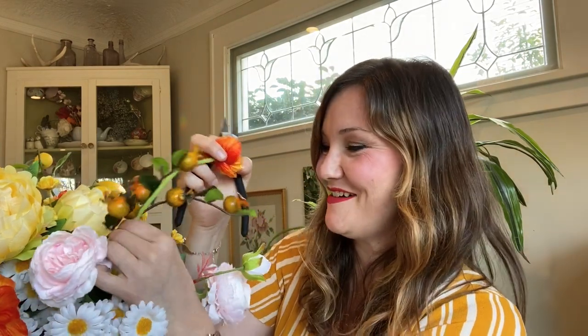You'll also want snips that can cut wire — these are wire cutters. I have some larger flowers like this big yellow peony, some complementary colors like this pink rose, rose hips — see these on the inside — some daisies (the least realistic ones I have, but I love the yellow centers), and some smaller yellow roses.